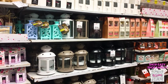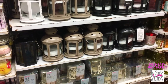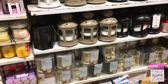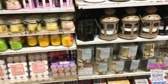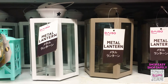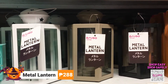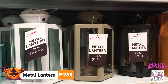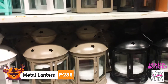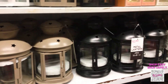For those who are planning to visit the cemetery this coming All Souls Day, Daiso Japan has different candle holders and even LED holders to choose from. If you're planning to visit a garden or an outdoor cemetery, you might want to have these metal lanterns where you can place your tea light candles. They come in different designs and colors.